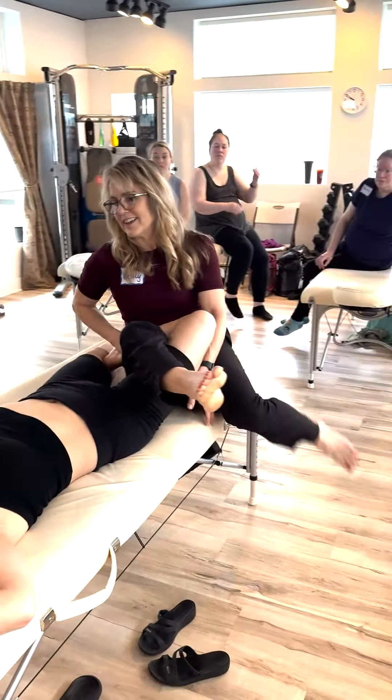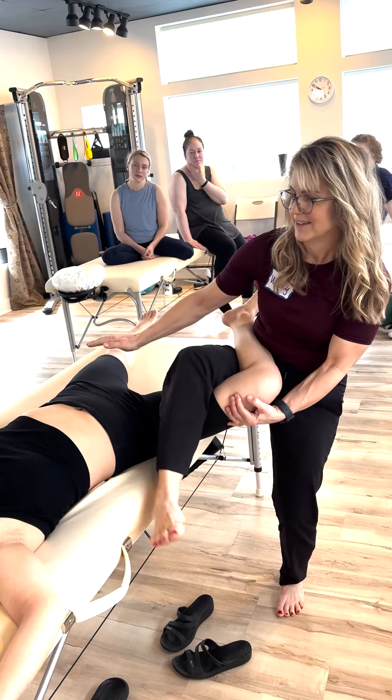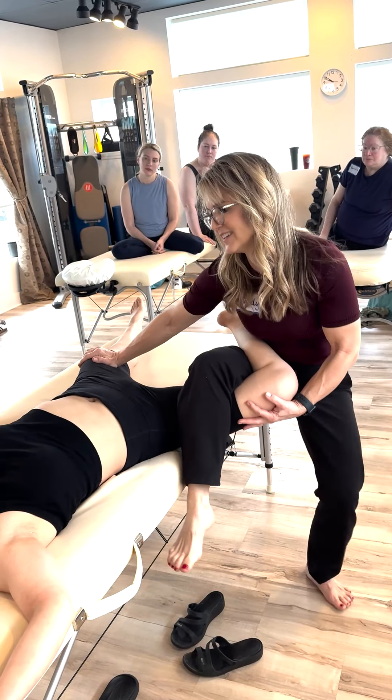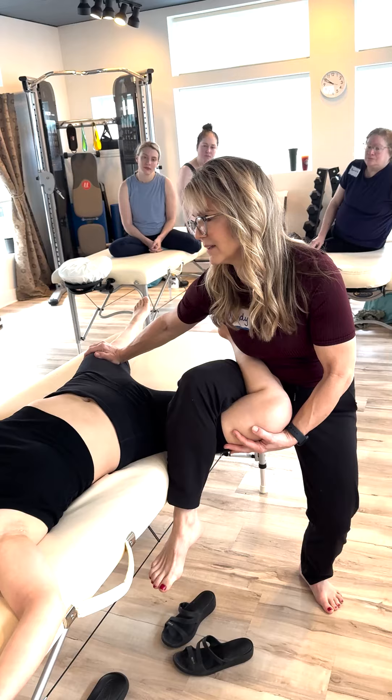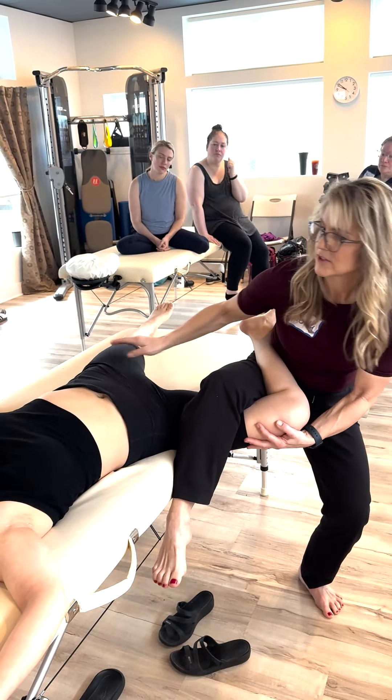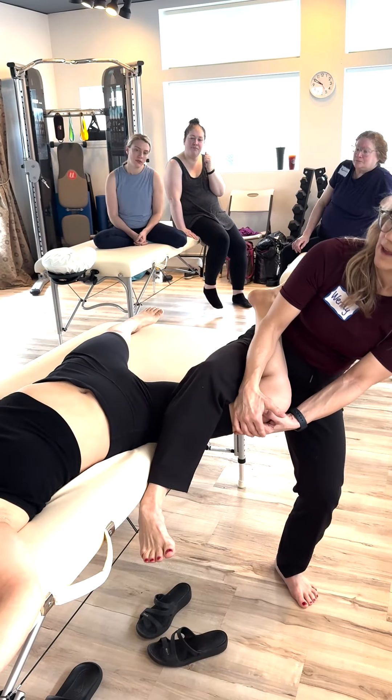Any kind of traction you want there — you can even get fancy and use your foot too. How's that feeling, Tony? Feeling good. I come up a little bit more versus down a little bit.